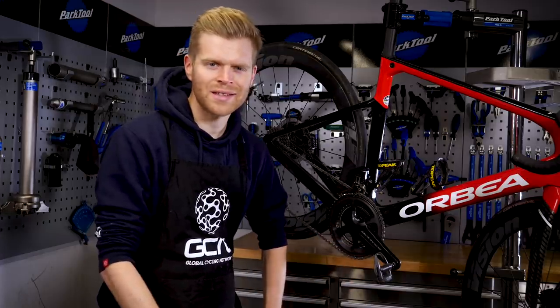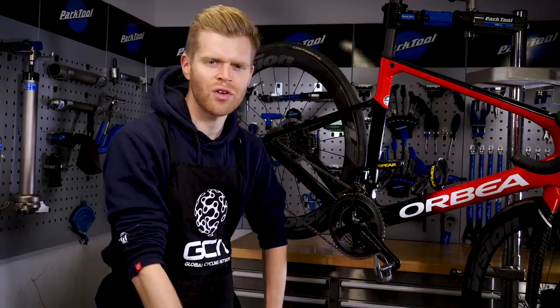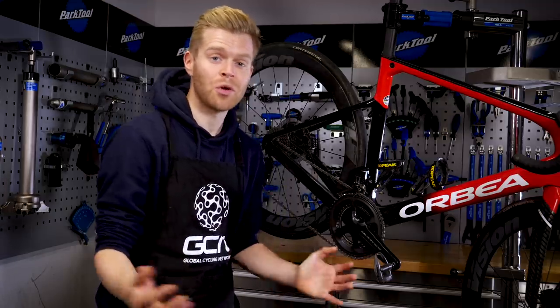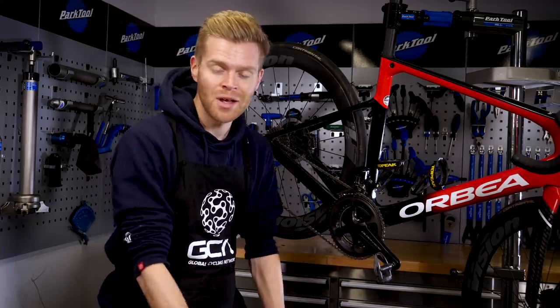In this video, I'm going to give you some maintenance hacks and tips that will keep your bike working in perfect order and hopefully save you some money. But before I do, if you appreciate our content and would like to support the channel, then please subscribe and click the bell icon down here.